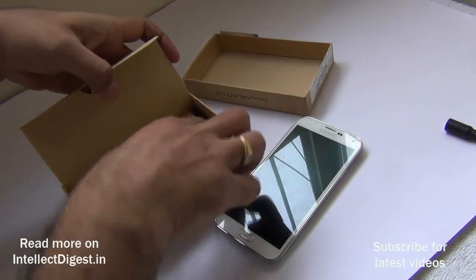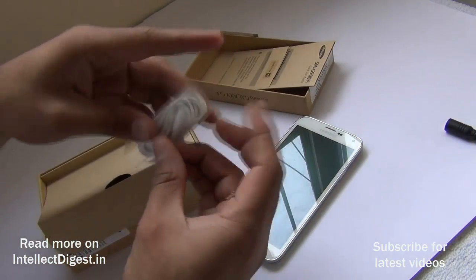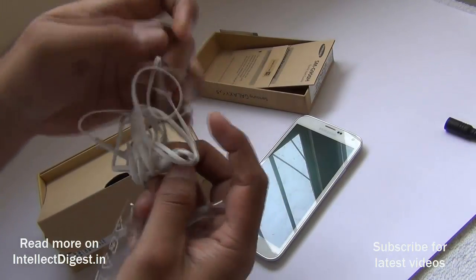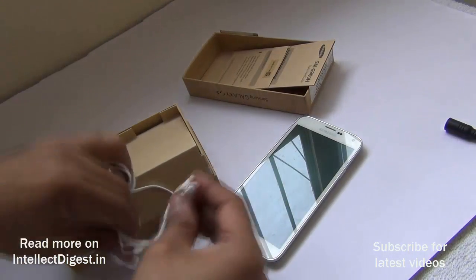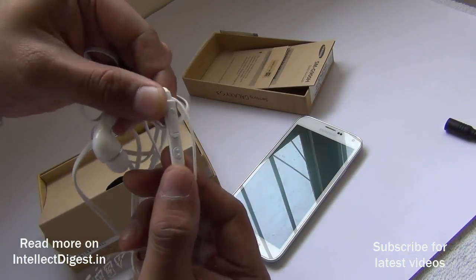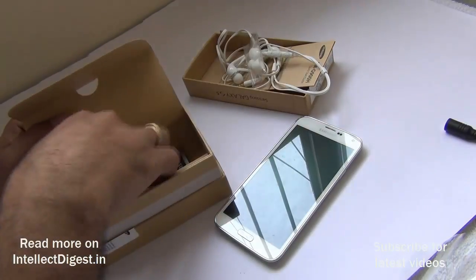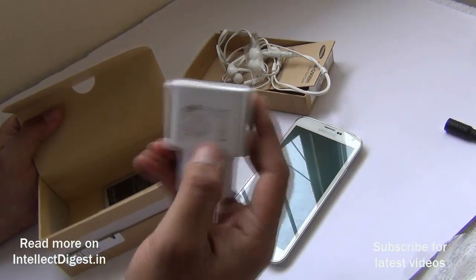In the box we also get some quick start guides. There are 3.5mm in-ear earphones with a flat anti-tangle cable and gold-plated 3.5mm tips — pretty high quality. They include an inline microphone with volume control and a button to accept or reject calls or change tracks, plus an extra set of ear cushions. We also get a standard 2 ampere wall charger for fast charging.